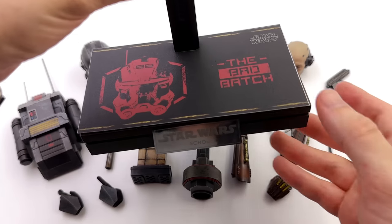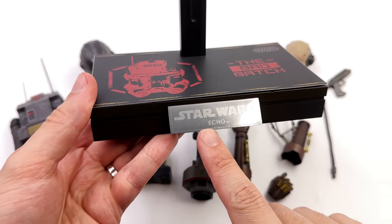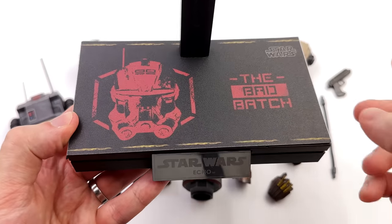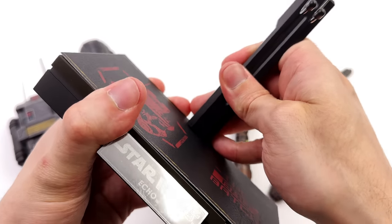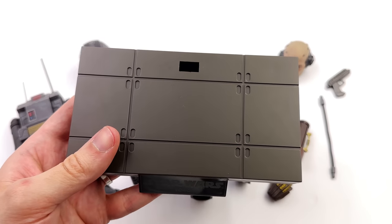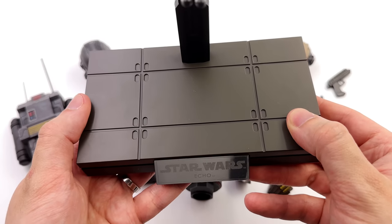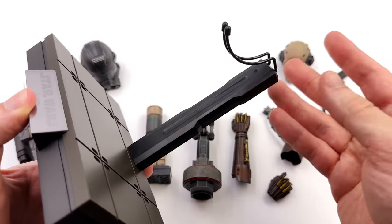Starting off with the display base — it's rectangular, the typical Star Wars style up front, with Star Wars and Echo etched into a metal nameplate. Up top, an image of Echo's helmet done in red for the Bad Batch, and luckily this is removable — it's a sticker. Underneath, you've got the usual imperial-style flooring, this time done in a bit of a brown tinge. Up top, a regular crotch grabber.